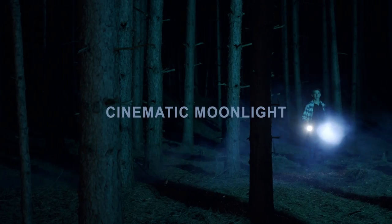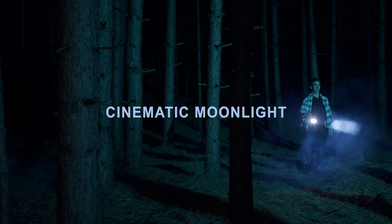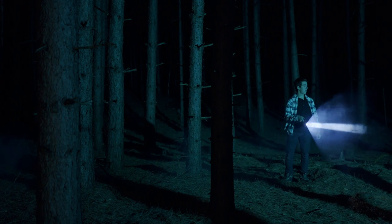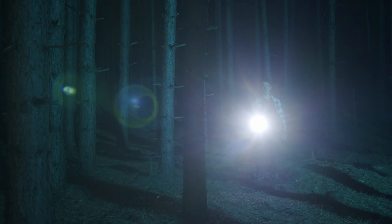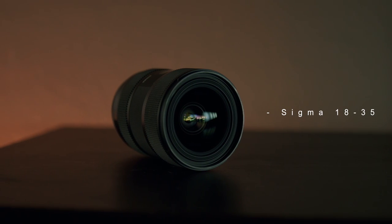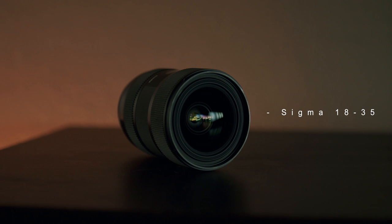Today I'm going to show you how to create a cinematic moonlight scene using my Blackmagic Pocket Cinema Camera 6K and the Sigma 18-35mm f1.8 lens. I'll be sharing my personal experience on lighting night scenes.